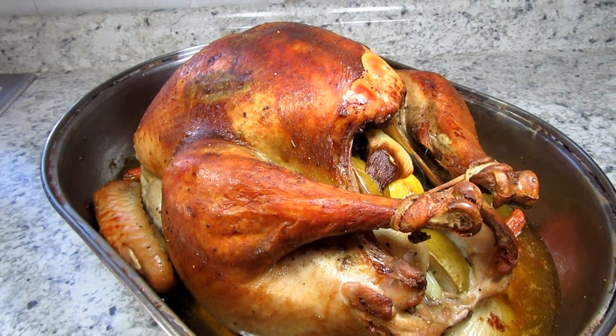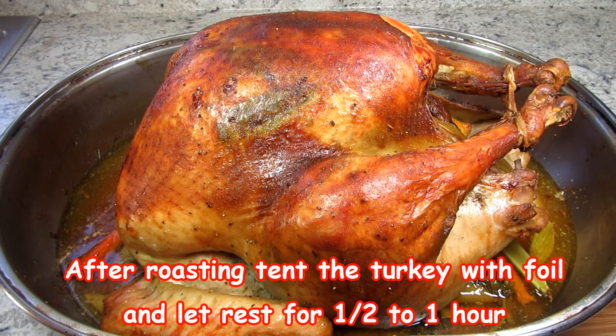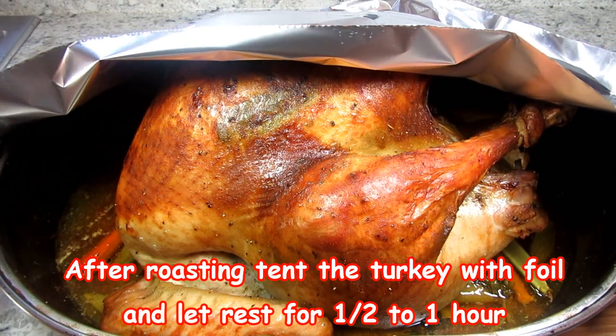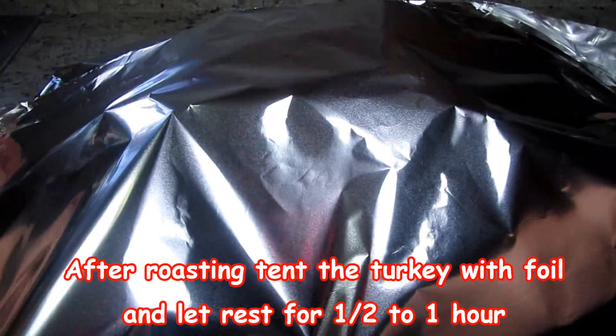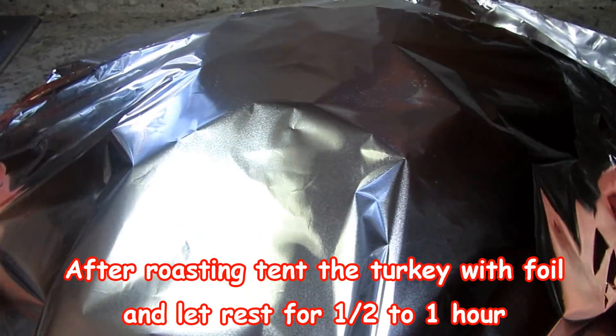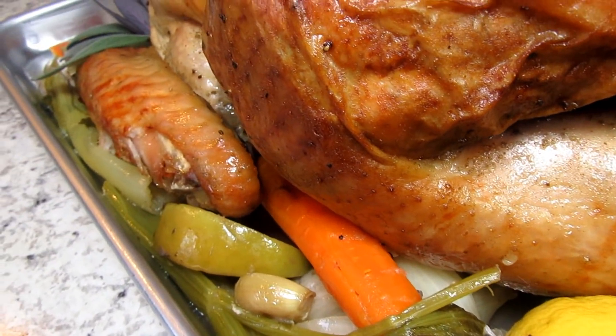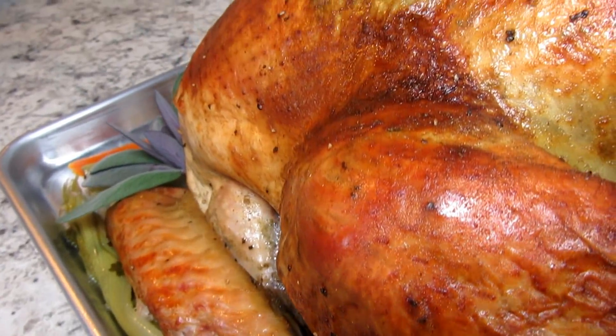A couple more tips: rotate the turkey 180 degrees at the halfway point so it cooks evenly. If you notice the skin is getting too brown during baking, you can tent the turkey lightly with a piece of foil. After removing from the oven, let the turkey rest for about a half an hour or up to an hour before carving.